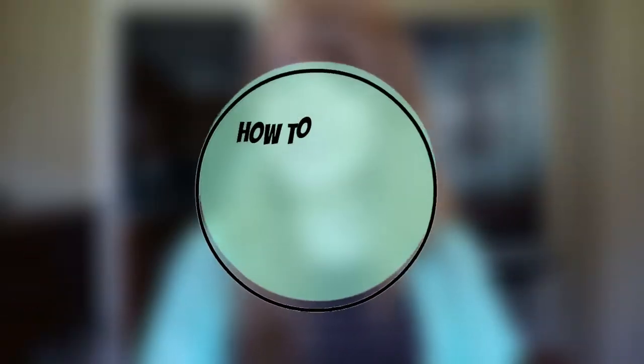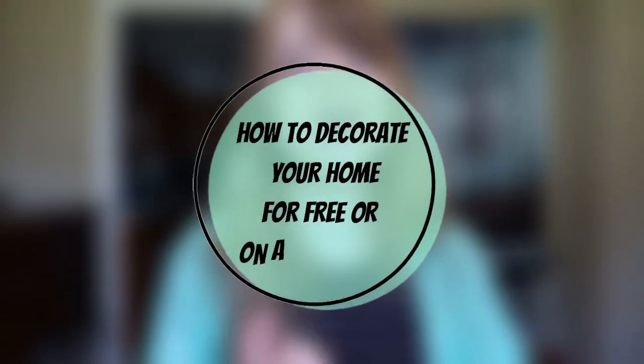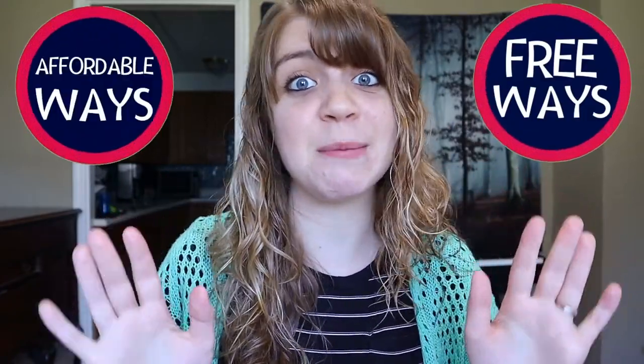Hi guys, welcome to my channel. My name is Arielle and today I'm gonna give you some ideas on how to decorate your home for free or on a low budget. First I'll start with the five free ways to decorate your home and then I will go into the five affordable ways.